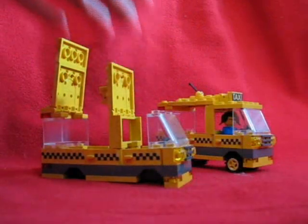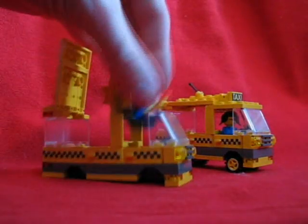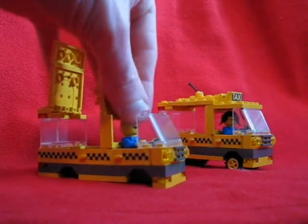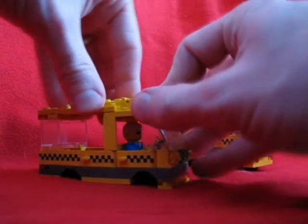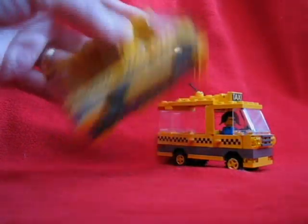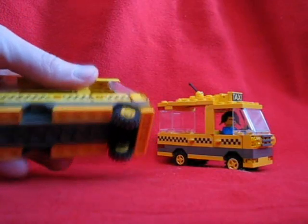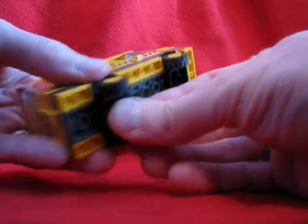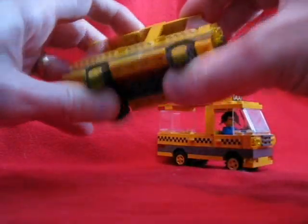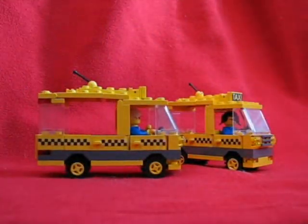Now open her up — we need a driver. That's our driver's uniform. In she goes. And some wheels. You wouldn't believe how hard it was to find this many yellow wheels too. And there we go — two taxis, ready for service.